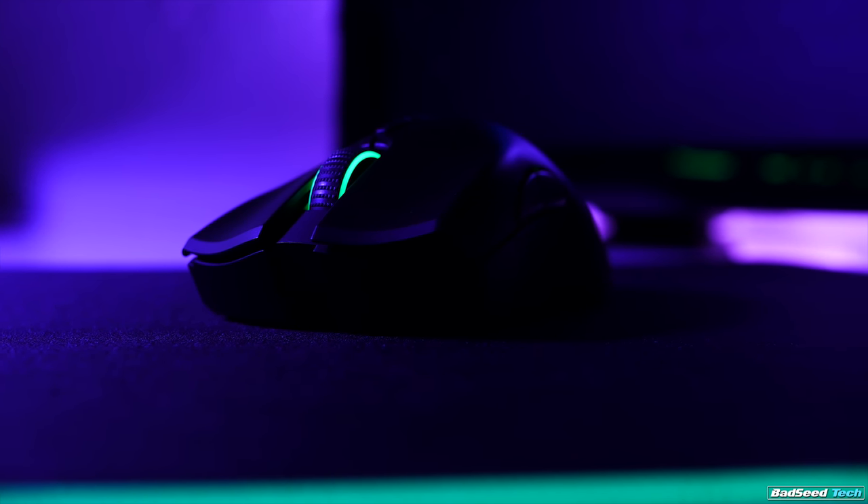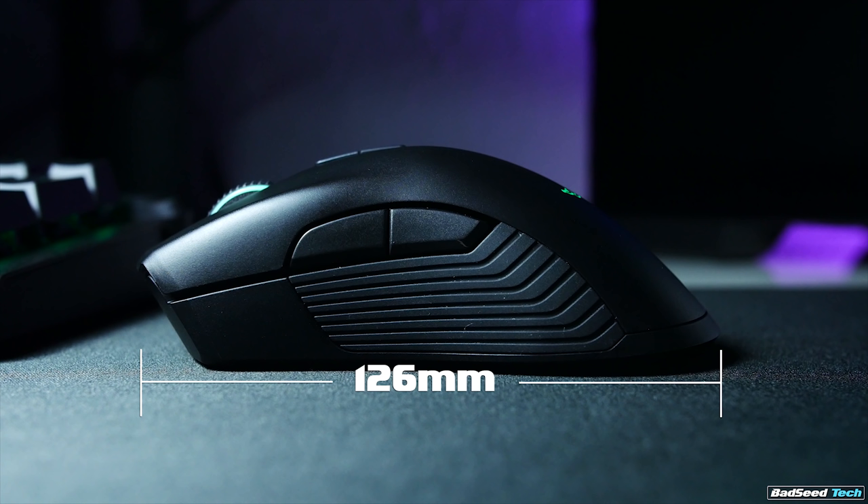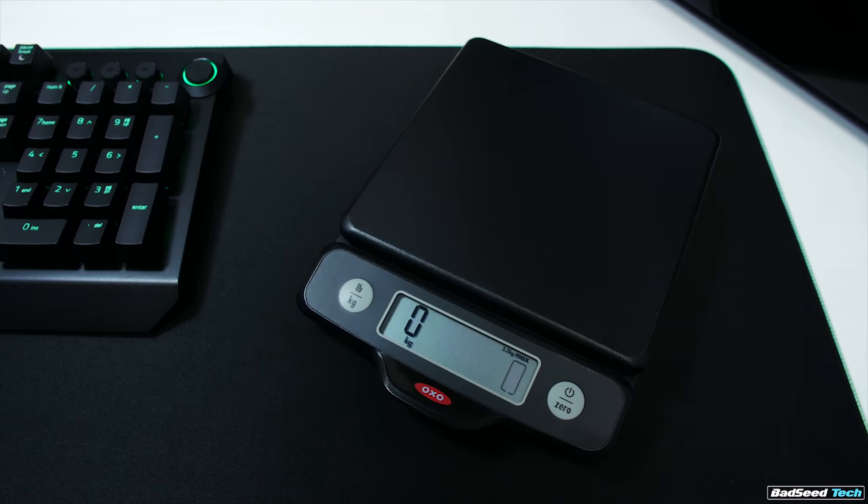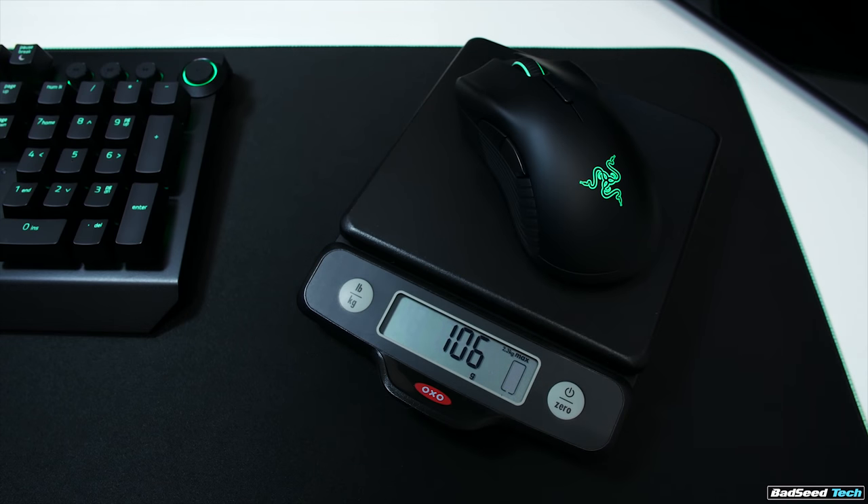You'd be forgiven for being a little confused if you're shopping for one. The $150 2015/2016 model is what you're probably most familiar with, so I'll be making comparisons to that mouse along the way. Razer has improved on that design in almost every way. It weighs about 106 grams, down from the previous model's 125 grams — a fairly massive reduction. This puts it within striking distance of the Logitech G305, but falls short of the Logitech G Pro Wireless at $99, which also costs $50 more.